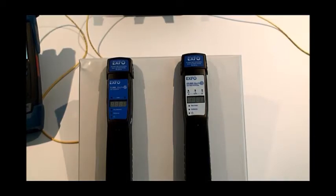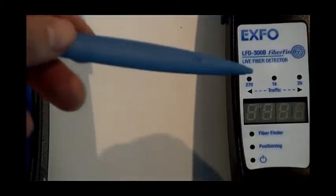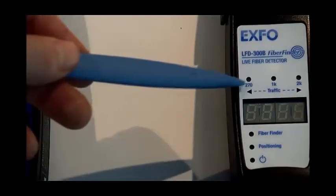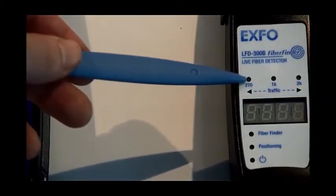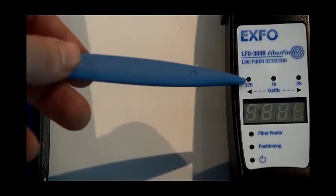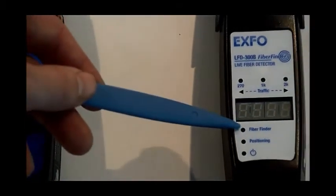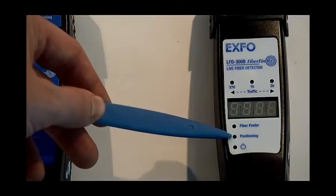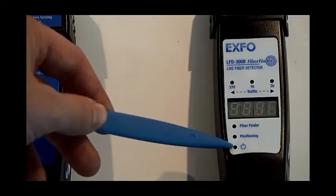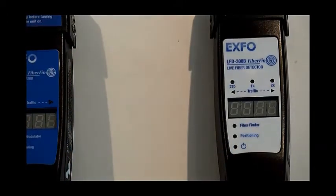Let's have a quick look at the features on the panel of the LFD300. The LFD300 has a display for showing power levels. It has two traffic LEDs to indicate the traffic direction. It also has three modulation detection LEDs for 270 Hz, 1 kHz, and 2 kHz. There is also an LED to indicate when the tone generation has been detected, an LED for the positioning mechanism, and a final LED to indicate when the power has been turned on.